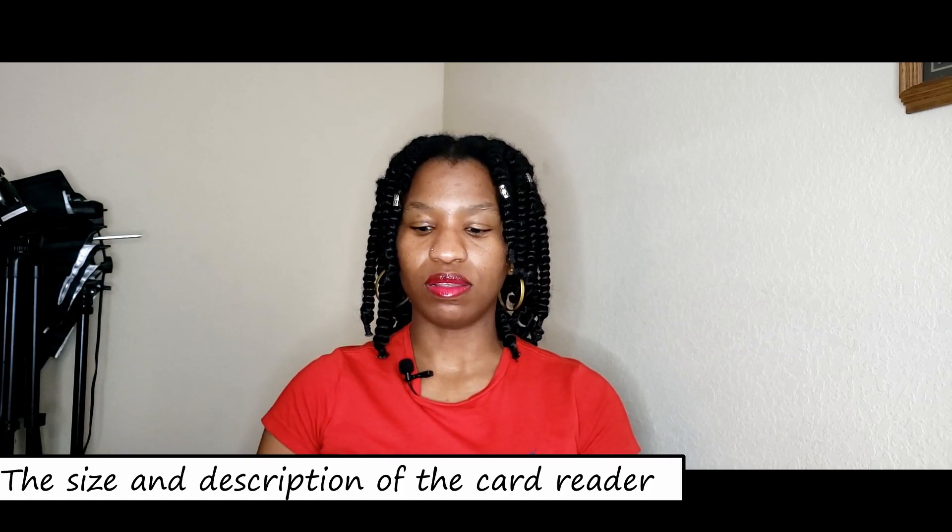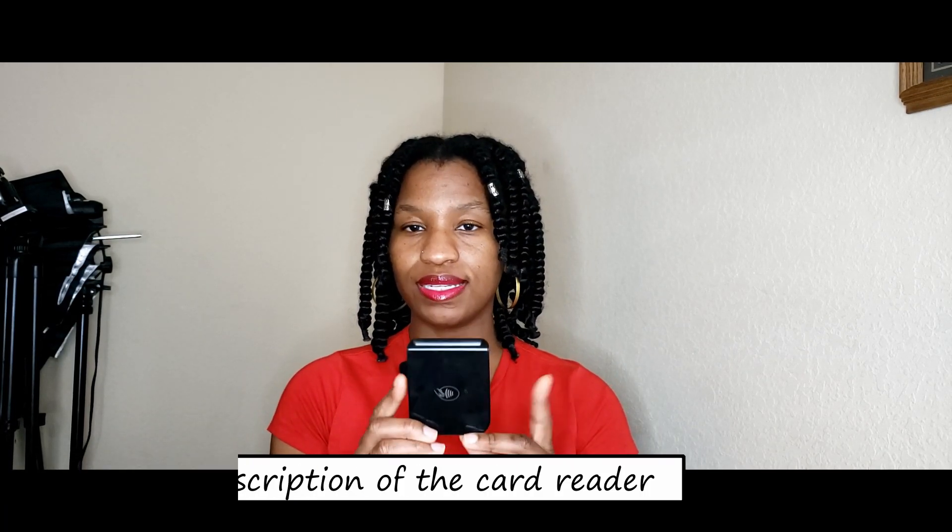Use what you have until you're able to upgrade. Now if you can afford the $49 one, it is the best investment you could ever make, especially if you have a Shopify store. If you don't have a Shopify store, don't even bother — I don't think it will work. It is a little bit bigger than a PayPal card reader. If you have a Square card reader, it is about the same size.